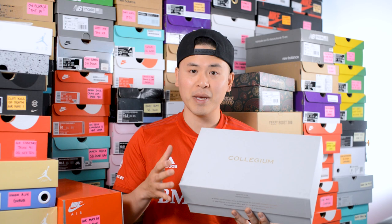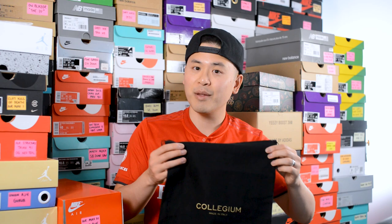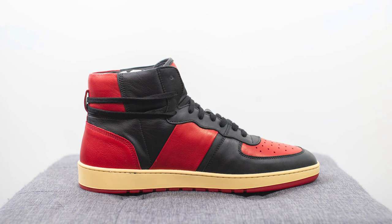First things first, here's a quick look at the box. This comes in that signature white-based cardboard box with Collegium printed on the top in a metallic gold finish. Inside the box, these come with that signature dust bag as well, with Collegium branding on it too.